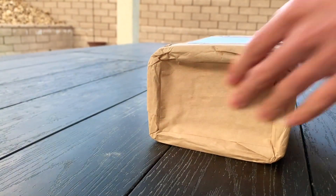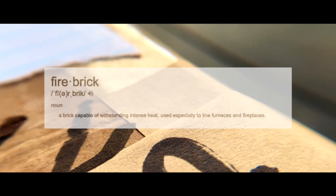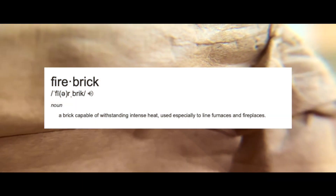Hey fellow ant keepers, if you didn't know, us ant keepers in the US do not have Ytong, also known as AAC, available in our local hardware stores. Instead, we have fire brick, a type of material used in kilns.